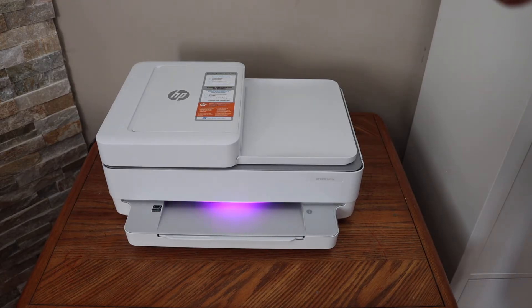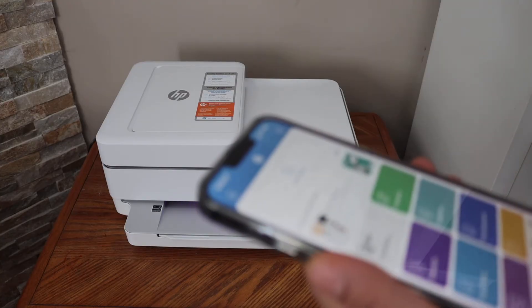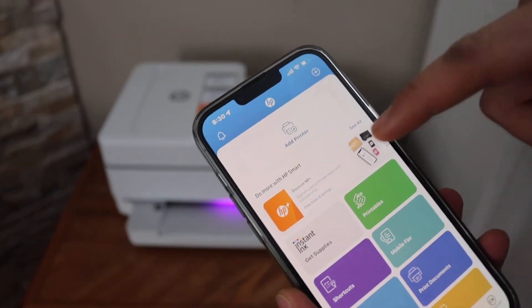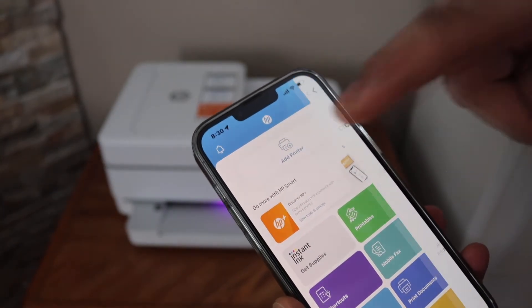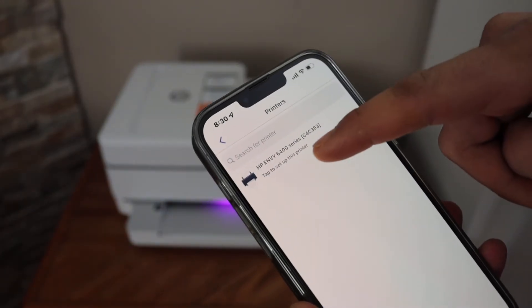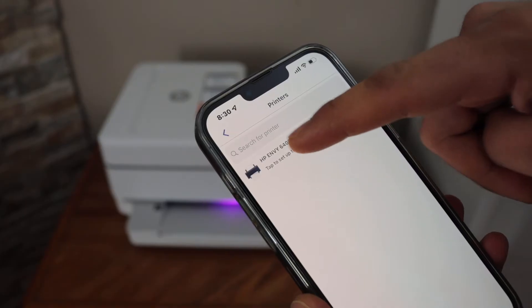Go to your device — for example your iPhone or Android phone — and open the HP Smart app. The HP Smart app is available on the app store, you can download it from there.